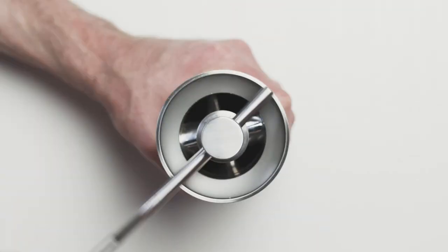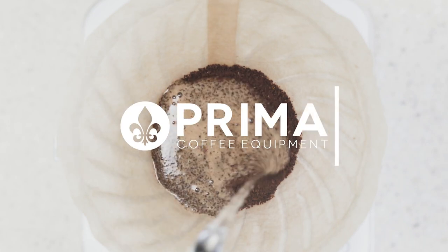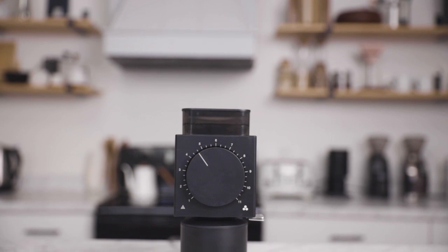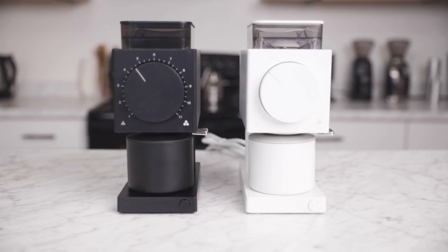I'm Ryan from Prima and this is the Fellow Ode Gen 2 Coffee Grinder. If you're in the market for a quality home coffee grinder, the Fellow Ode Gen 2 should be near the top of your list. Featuring improved commercial grade 64mm flat burrs and a few other tweaks to the original design, the second generation of the Ode remains one of our favorite home coffee grinders to date.